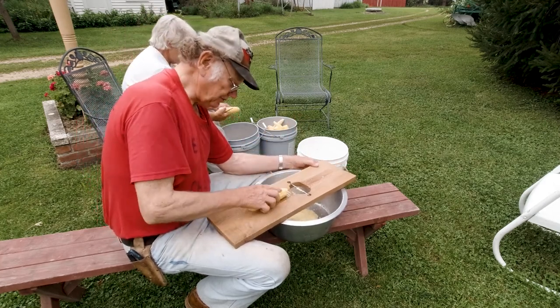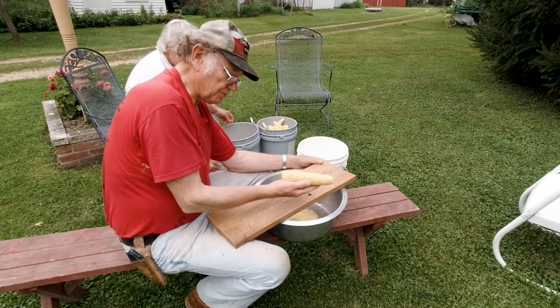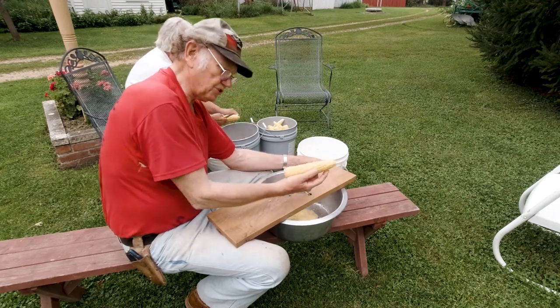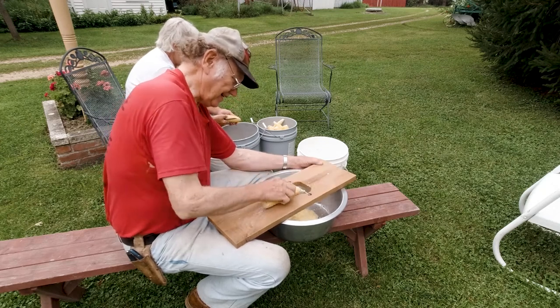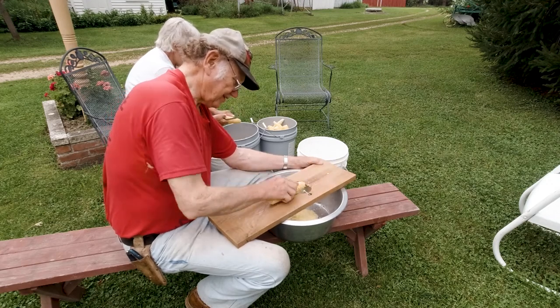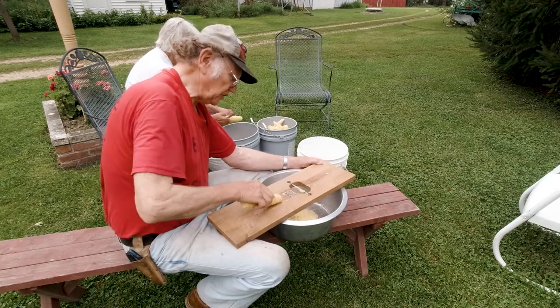I want to show you how this works. Watch when I slide this over — it just strips it right out. The best part is there's always juice in that corn. And if you've ever had scalloped corn... anyway, the Native Americans call it corn pudding, but I call it good.